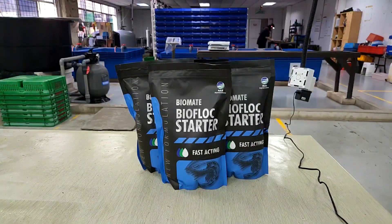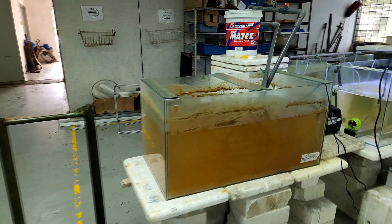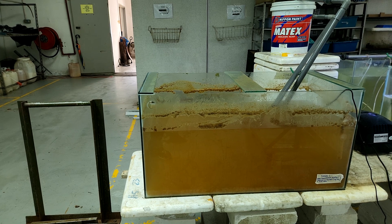Hi guys, thanks again for visiting us at RS Aquaculture. For today's video, I'll be sharing a new product that we carry — our new biofloc starter, which is meant to create a biofloc like this.